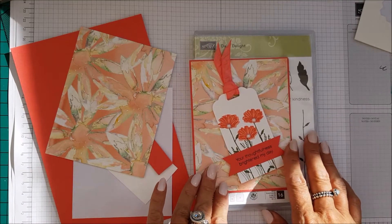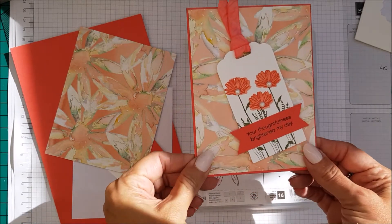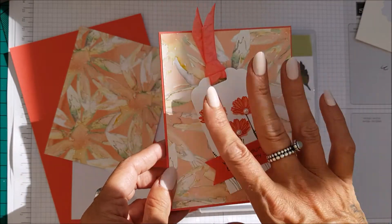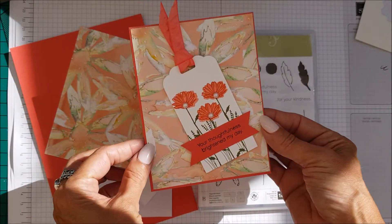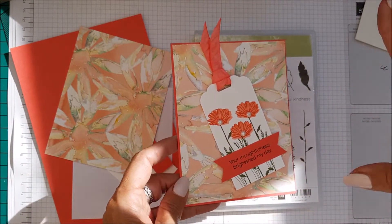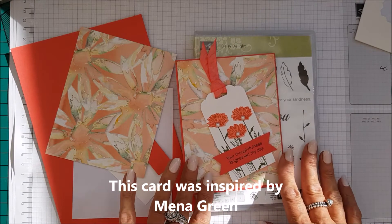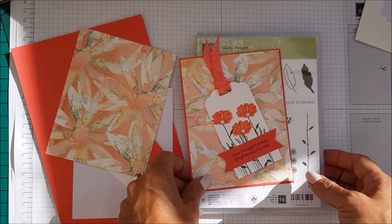Hi everyone, I'm Chanel from Stamping Stilettos, and I'm here today with a super fast card. It is a Daisy Delight tag card, and of course you could make the matching tag to go with a present as well, but I'm not going to show you that because you just have to repeat this step very fast. I'm trying to be fast because my craft room in the mornings when it's super sunny, I only have a limited amount of time before it gets too bright in here, so no chit chat for me today.